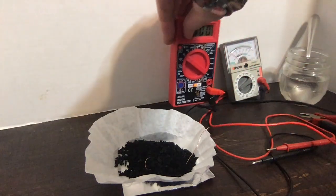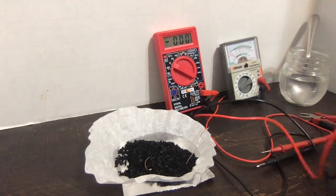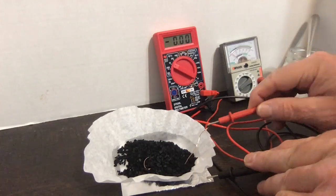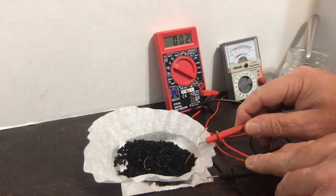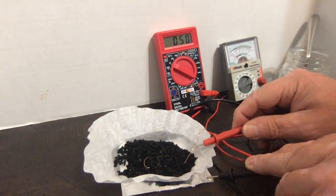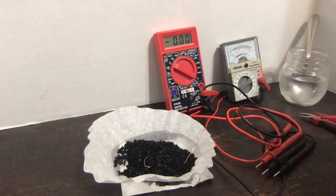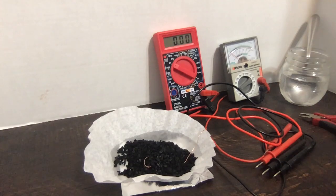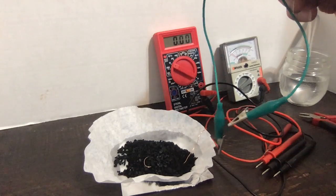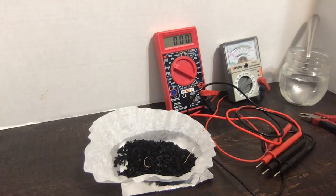Let's try again with the digital meter — same process. We want to touch the aluminum and then touch the copper wire. If I can hold it in place, it looks like about half a volt. It's easier using alligator clips because then I can make solid connections to the top and the bottom. But basically, that's a working battery.